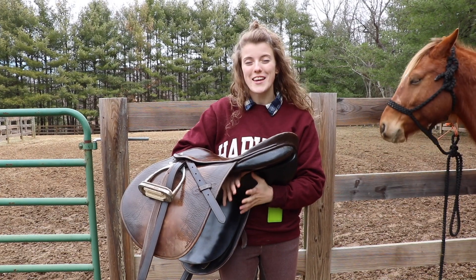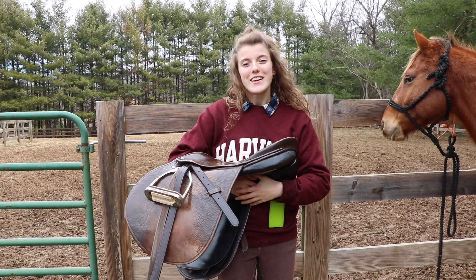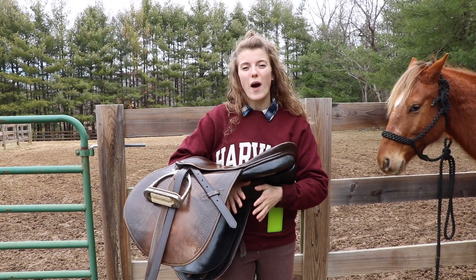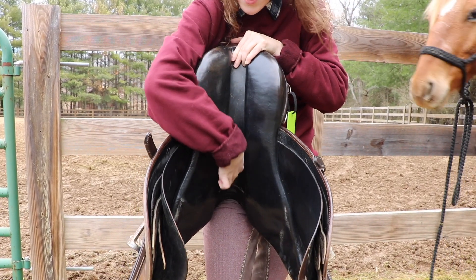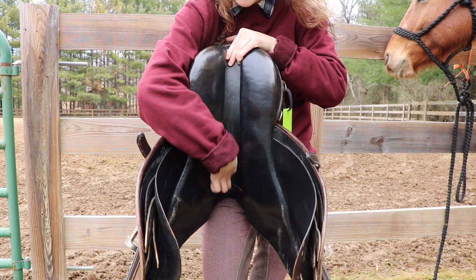You may be wondering exactly what is a gullet. The gullet is the part of the saddle that determines how wide or narrow your saddle is going to be. If we look at our saddle here, this is the gullet right here between the two panels.